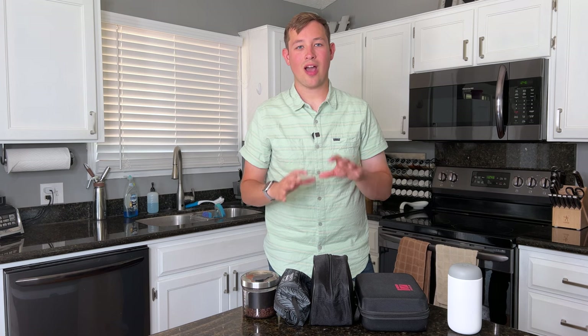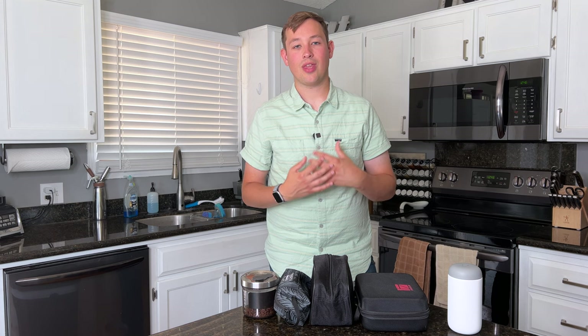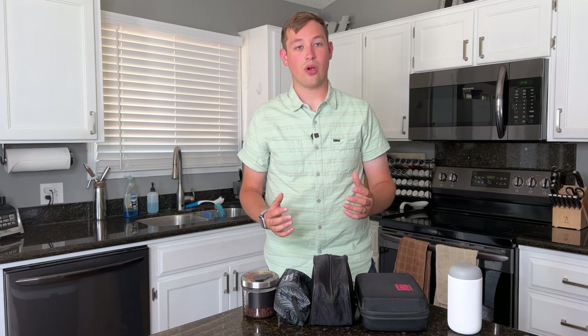Today we're going to talk about how I make espresso while traveling. But before we do that, I just want to say welcome to Kabine's Coffee Corner. This channel is designed to help you choose the coffee gear you want to brew with at home. You'll find a lot of reviews, comparisons, and suggestions on this channel, and it would really help me out if you would please like and subscribe.